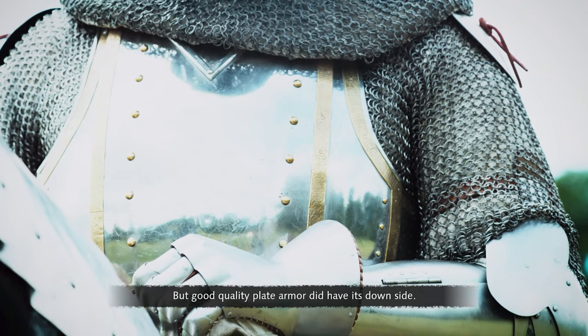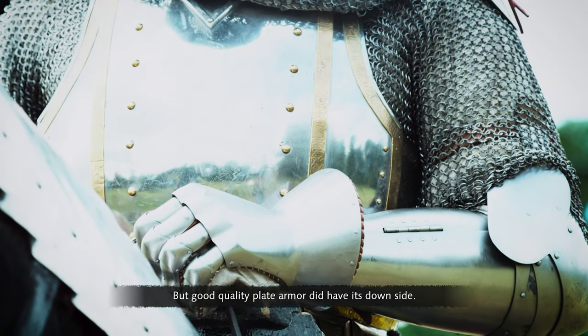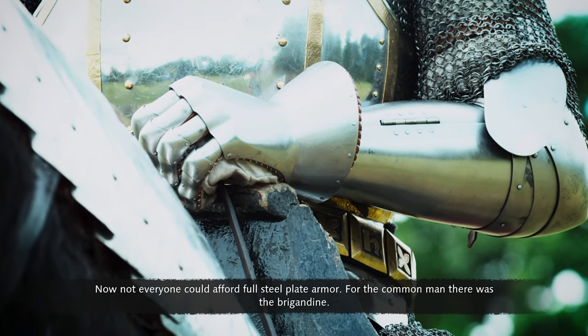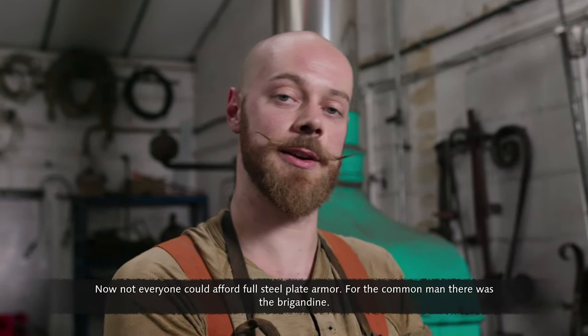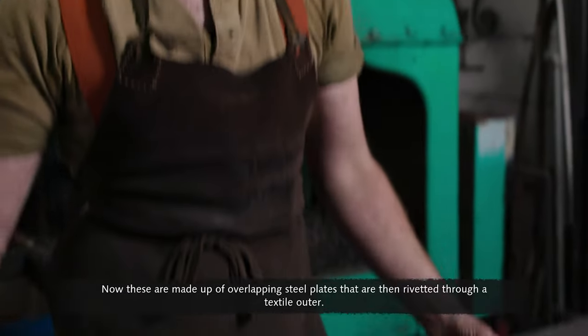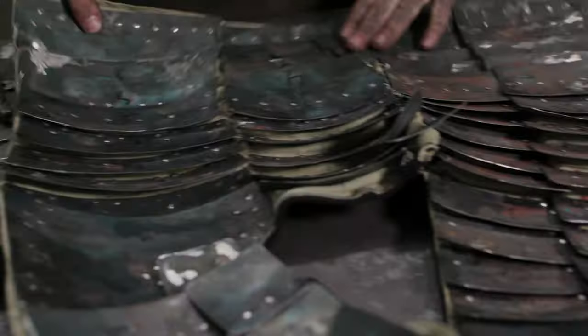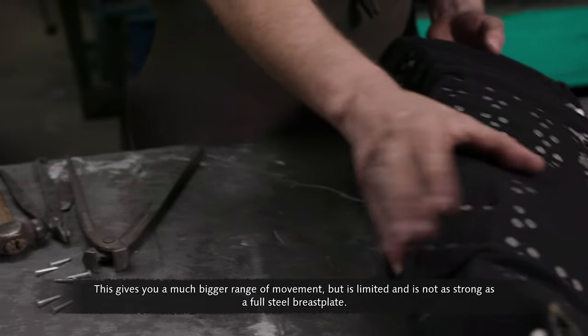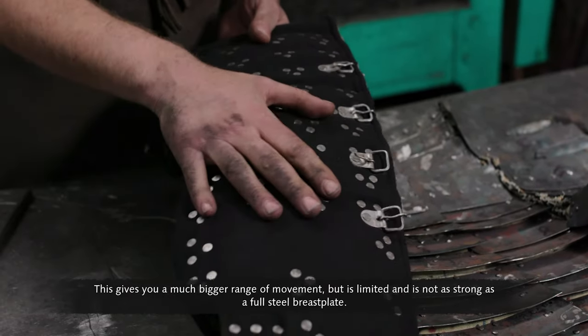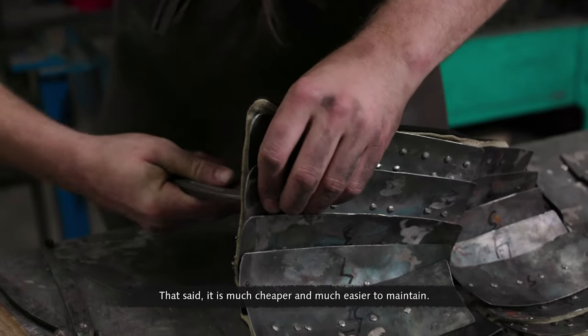Good quality plate armor did have its downside — it was very expensive. Not everyone could afford full steel plate armor. For the common man there was the brigandine: overlapping steel plates riveted through a textile outer. This gives a much bigger range of movement, but is not as strong as a full steel breastplate. That said, it is much cheaper and much easier to maintain.